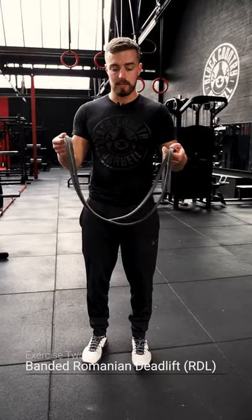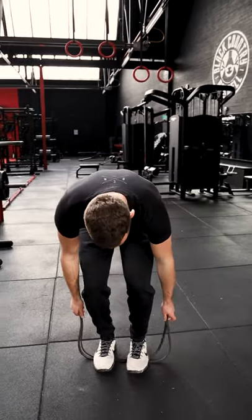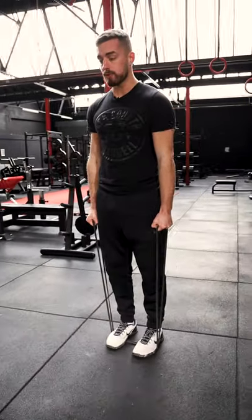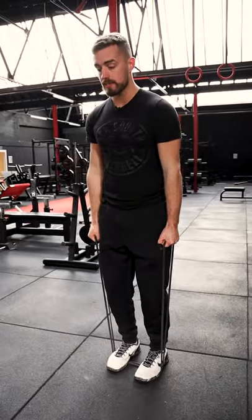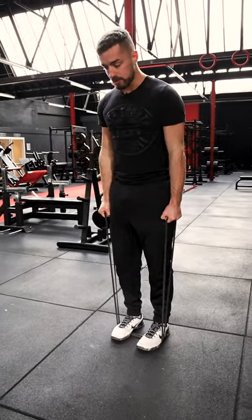With the band we're going to go through an RDL as well. You need to hold either side of the band — both feet go over, and you want quite a bit of tension on it. Stand tall to begin with, then soft knees, hips come back, let the hamstrings feel that pull, stand tall and squeeze your glutes.